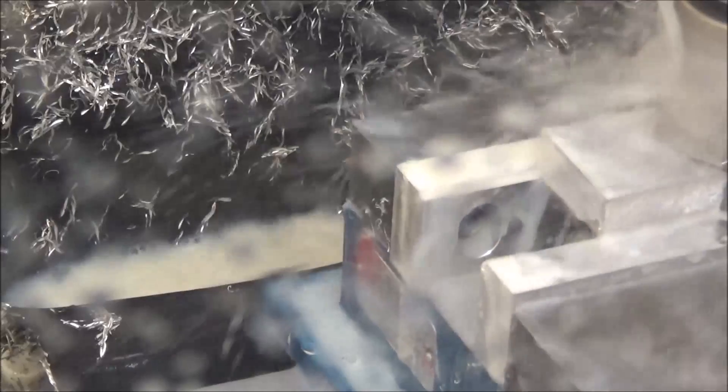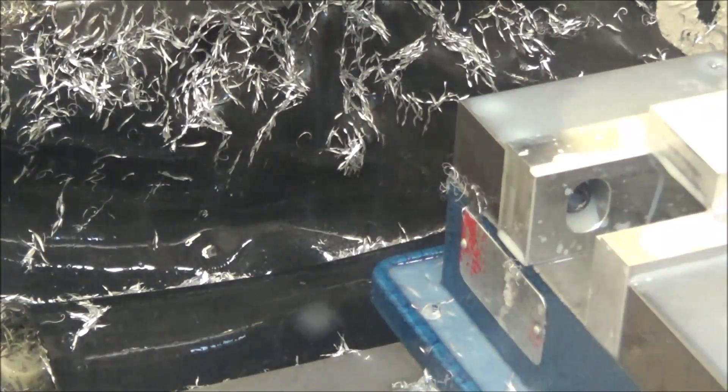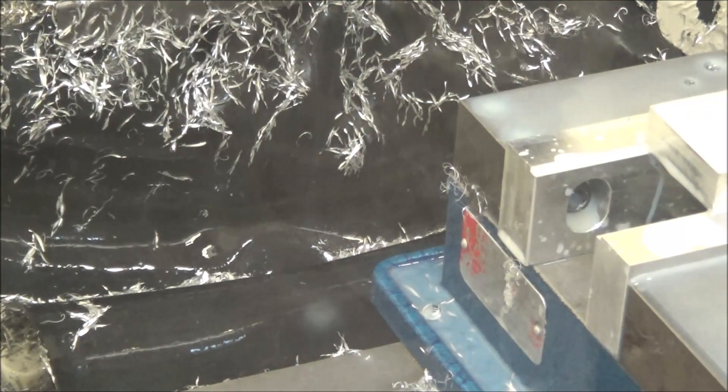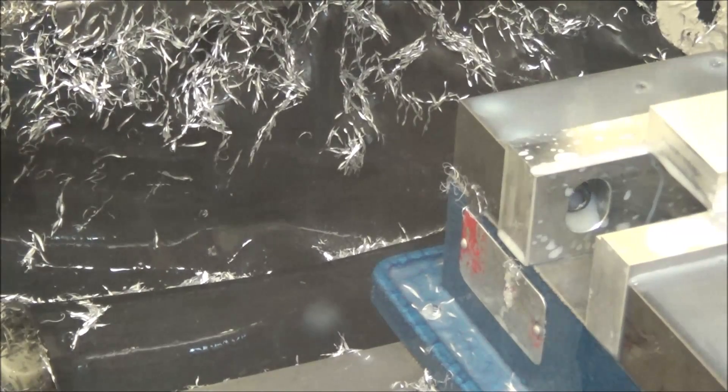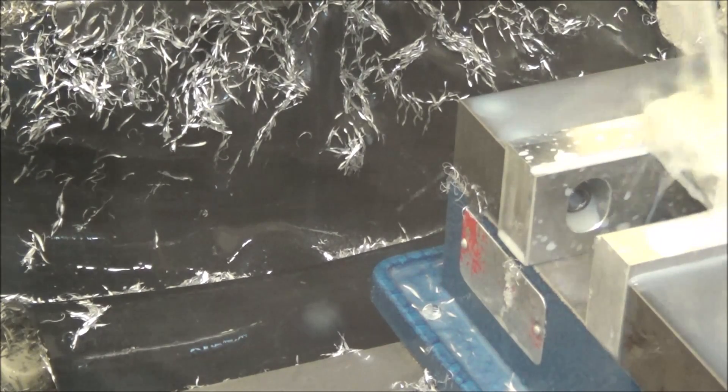We're going to end up with a half inch piece. Now we're drilling our hole for our threads here — .263 drill, 3000 RPM at 8 inches a minute.